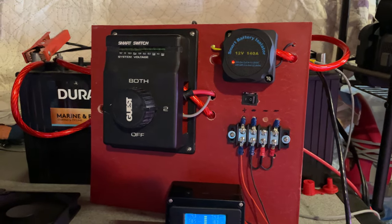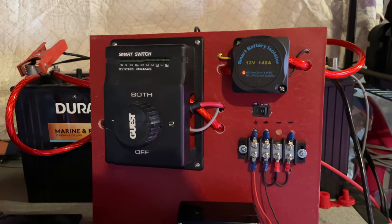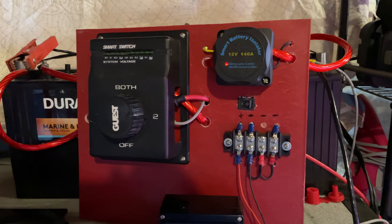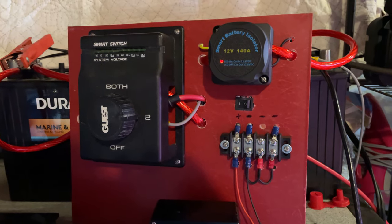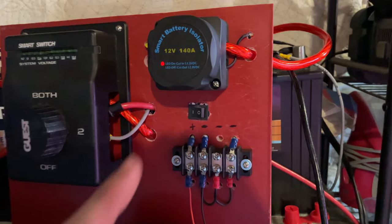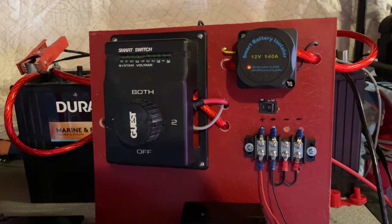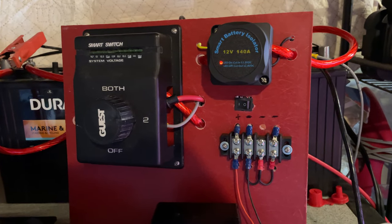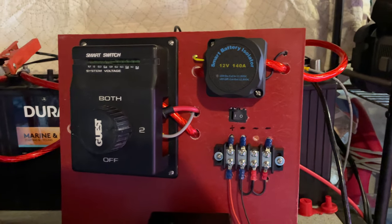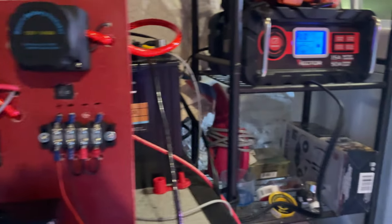One thing I purchased this year that I was really interested in was the smart battery isolator. For those who don't know what that is, it allows the starting battery to be charged first. Once the starting battery is fully charged and it's in charging mode, it will turn on and swap over and charge my house battery. That's what this LED light here means — it's currently charging. I'm using a charger here just to simulate 12-volt voltage. This can be isolated by swapping this switch and that turns it off, so now just my starting battery is being charged.